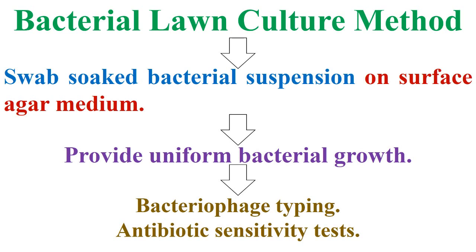Welcome to Genetic Teacher Channel. Today, we are talking about bacterial lawn culture method, which is done by swab-soaking bacterial suspension on surface agar medium to provide uniform bacterial growth.